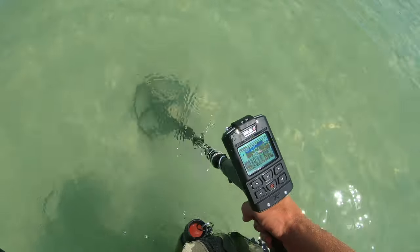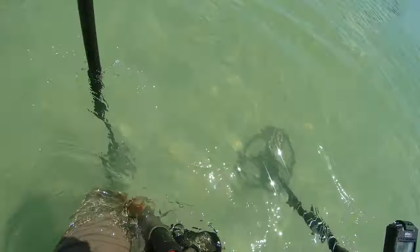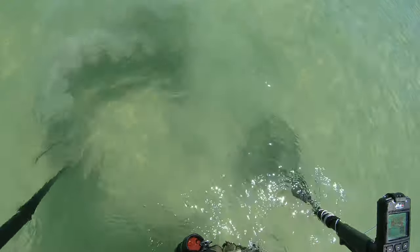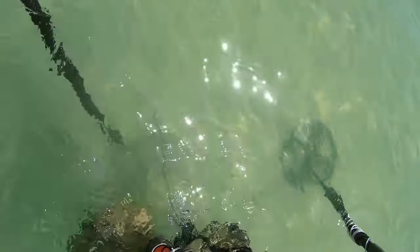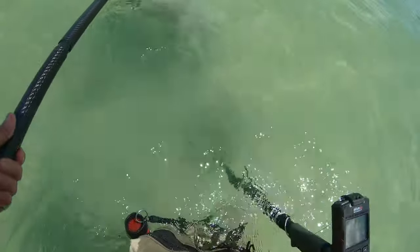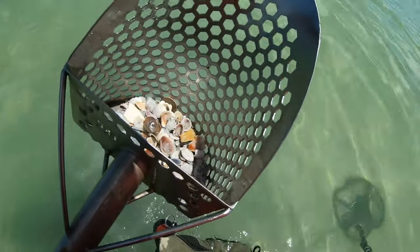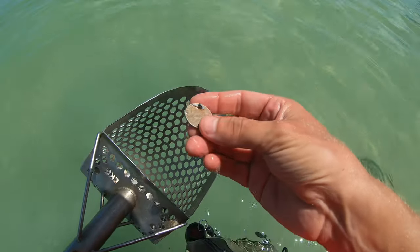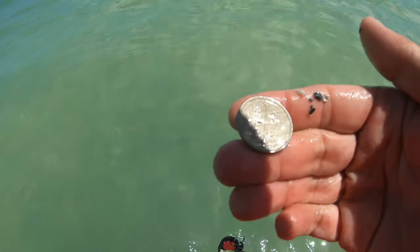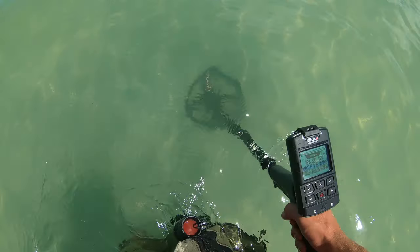95 right there on the Target ID — could be in a little patch. Probably a coin; 95 is like quarter status. I really wish I had some waterproof headphones right now — they're essential when you submerge your control box. I'm not gonna be able to hear the target. This is as far as I can go, kind of waist deep. There she is — definitely a modern quarter! Look at that back, almost looks like a Spanish doubloon. That's 35, maybe 36 cents in the water. Let's keep going, baby.